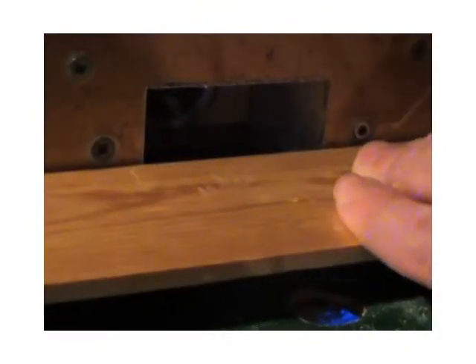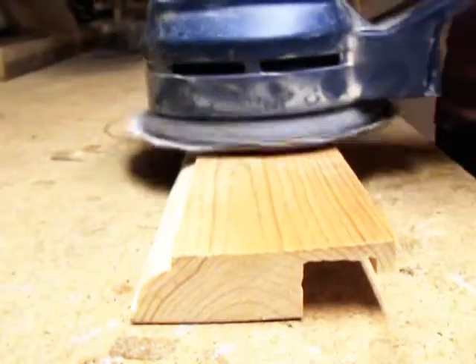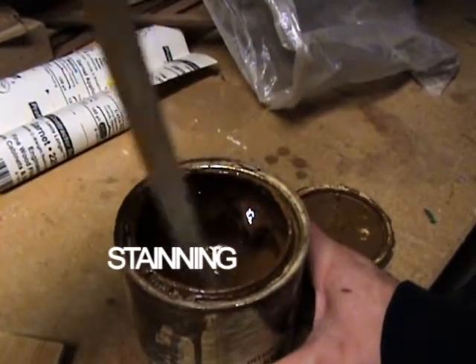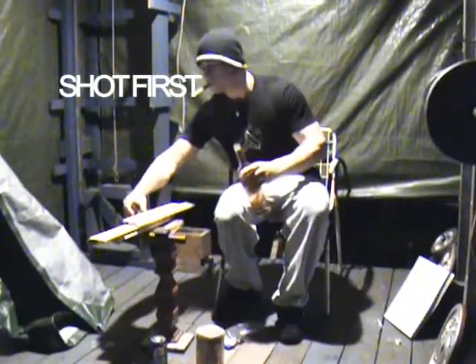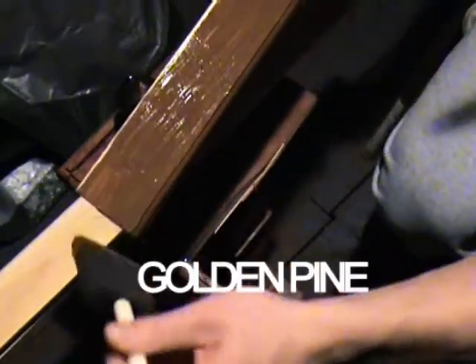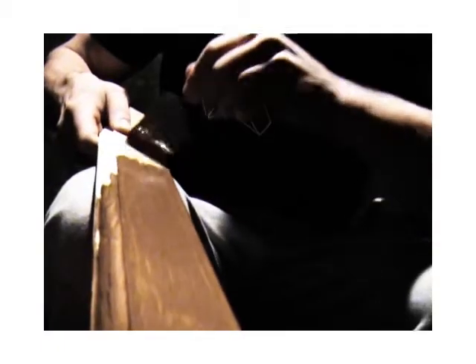I've made a three-eighths inch round-over at the bottom just to add a little bit of decorative touch to it. I'm going to stain the fascia pieces a little bit of a darker color, so there's a bit of contrast between the golden pine and the front part. I've done staining the fascia pieces for the table.